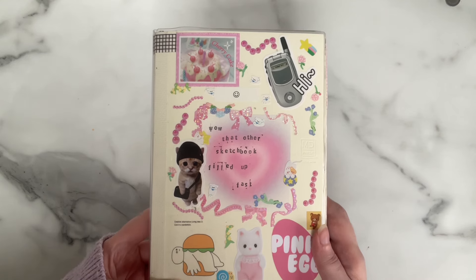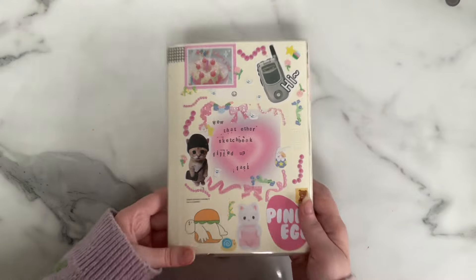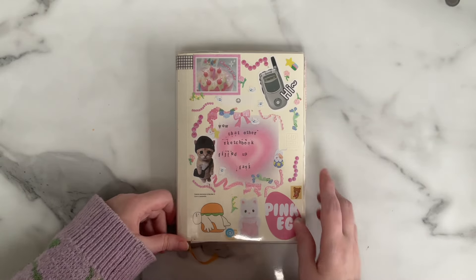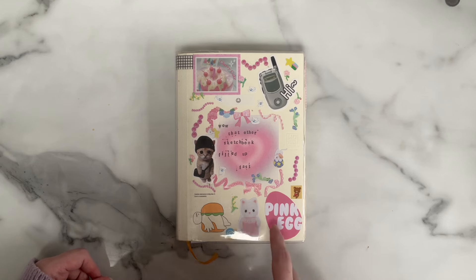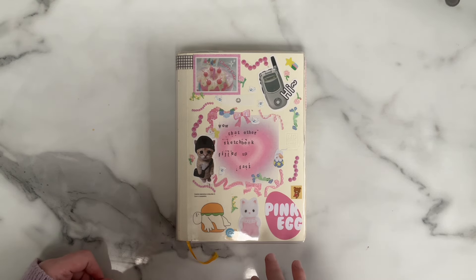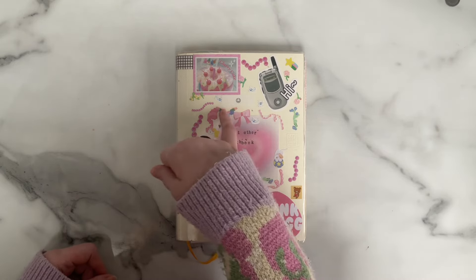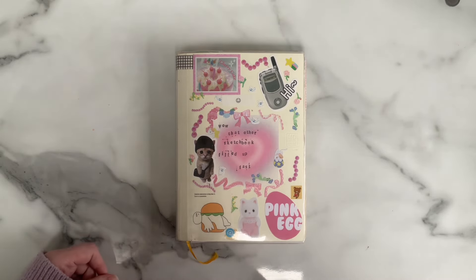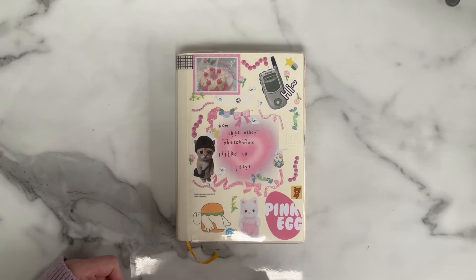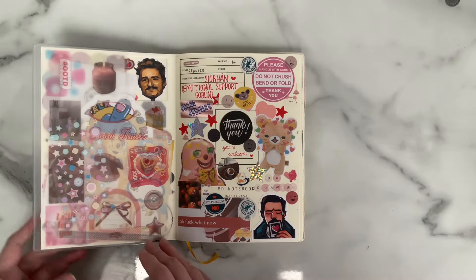I tend to decorate the heck out of my sketchbooks. This is my own little logo sticker in the corner that I always put on my sketchbooks. I make a lot of stickers myself and I buy a lot as well — a little combination of everything. Silly things, mostly decorative bits and bobs. The little smiley face label — my boyfriend did that because he bought himself a label maker for work and of course had to label something I own.